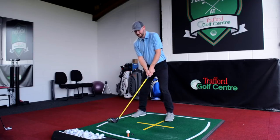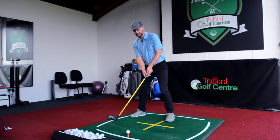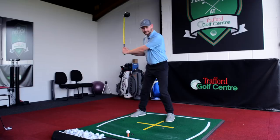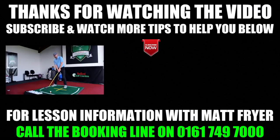So just to summarize: with the driver we're going to get the upper body tilting back to produce a positive angle of attack — hitting up on the golf ball, not down. With irons we want to hit down on the golf ball. Driver: hit on the up; irons: hit on the down. I hope this video helps you — if it has, give that like button a click. Click that subscribe button so you don't miss out on any videos. And if you want to come and see me down at Trafford Golf Centre, the number's linked below. Thanks for watching and I'll see you in the next video.